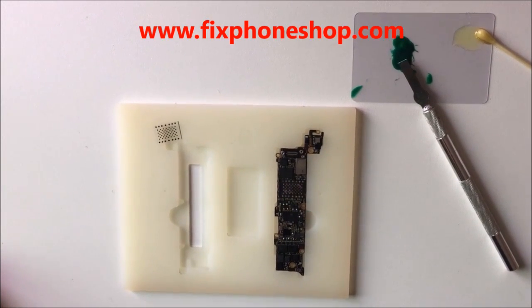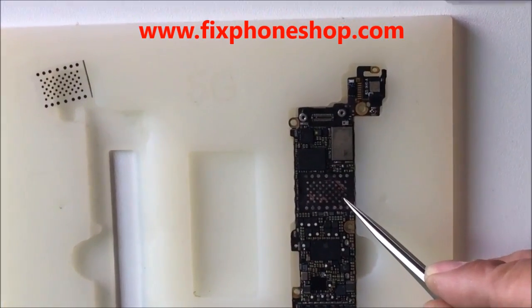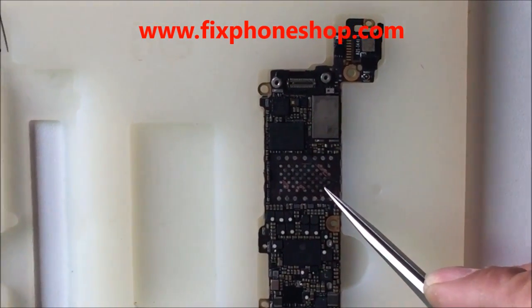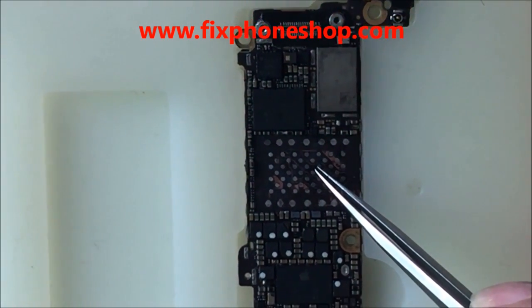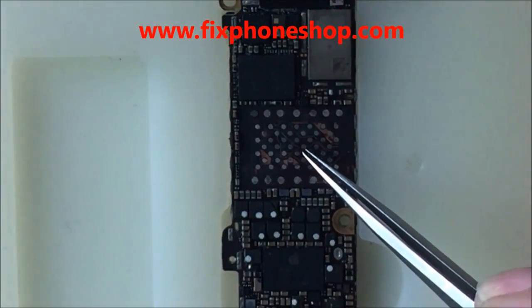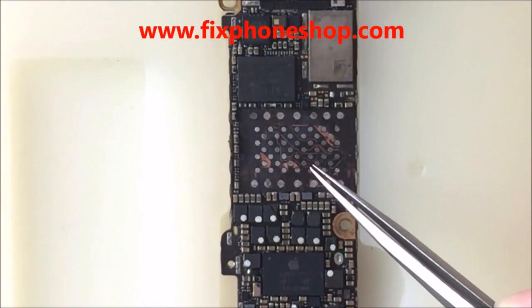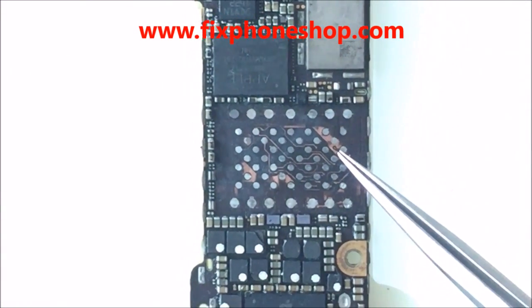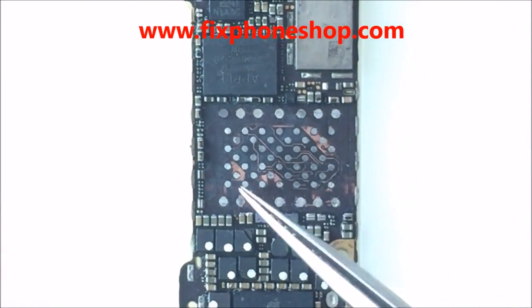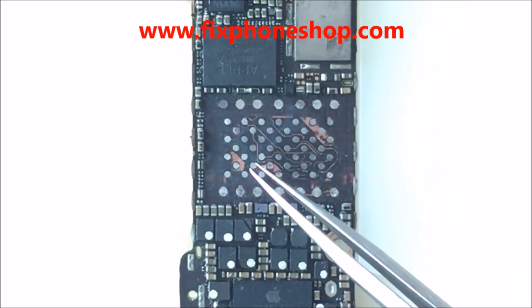Now we will repair the motherboard land place. Here we can see the insulating layer is damaged — it is not good. We can have a look: here, here, the damage. Now we will repair it.